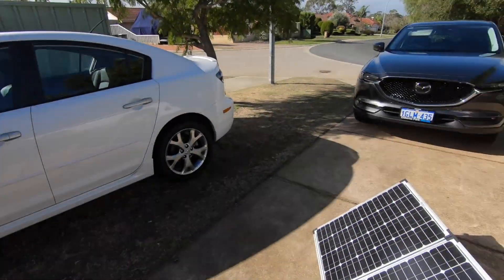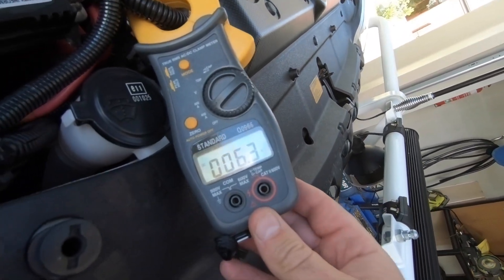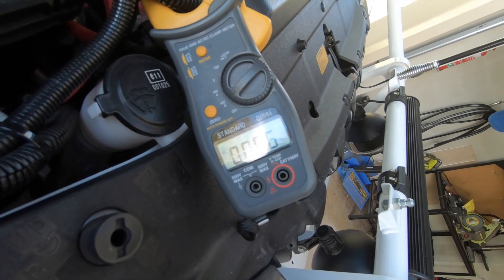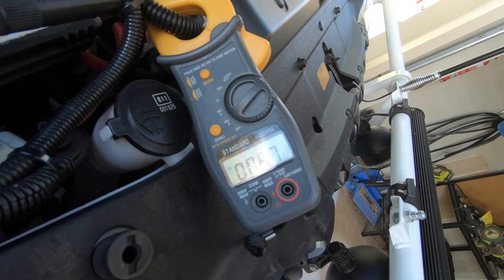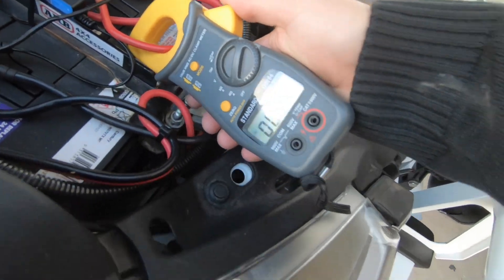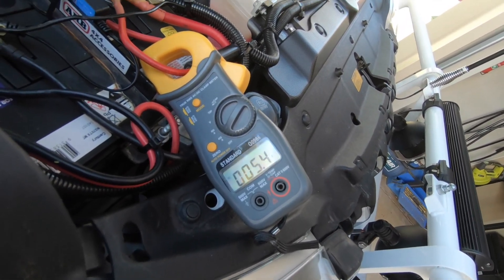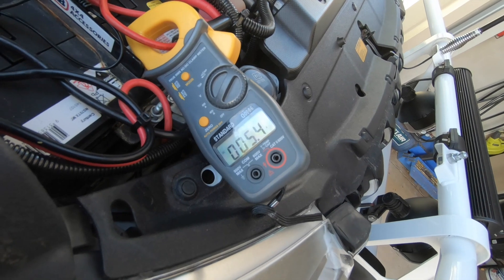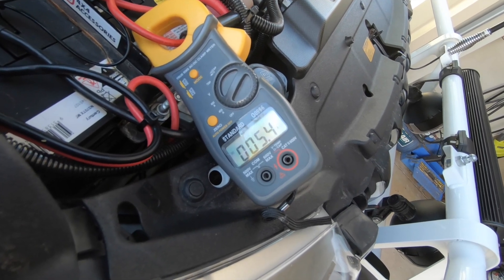Okay, it looks like we're going to have some sun for a little bit, something consistent, so let's get this tested. On the MPPT controller we're sitting at 6.2 to 6.3 amps — it's slowly rising. Let's get that to stabilize in that sun. It stabilized at 6.7 amps. So let me change it over to PWM — we've changed it over, zeroed it, and we're looking at 5.4 amps. So we're getting about an amp more on the MPPT controller.